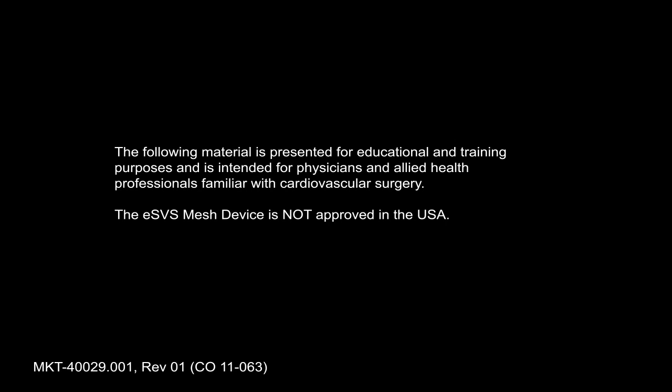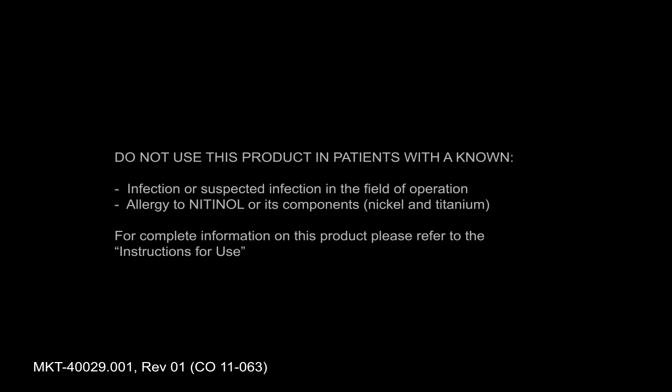The following material is presented for educational and training purposes and is intended for physicians and allied health professionals familiar with cardiovascular surgery. The ESVS mesh device is not approved in the USA. The ESVS mesh is indicated for maintaining saphenous vein bypass graft patency in patients undergoing coronary artery bypass procedures utilizing autologous saphenous vein grafts with external diameters from 3.6 millimeters to 7.0 millimeters and double wall thicknesses less than 1.4 millimeters. Do not use this product in patients with a known infection or suspected infection in the field of operation or allergy to nitinol or its components nickel and titanium. For complete information on this product please refer to the instructions for use.